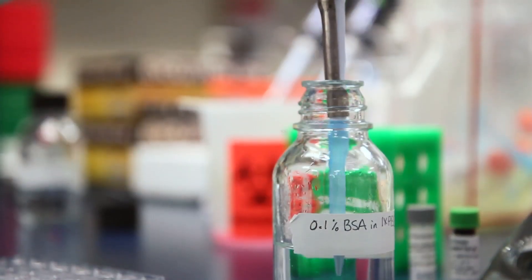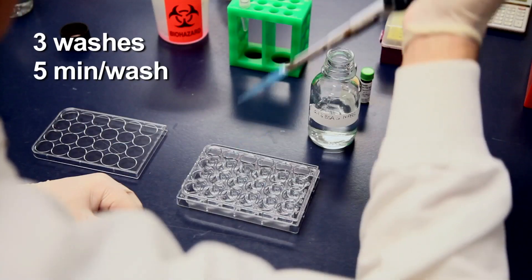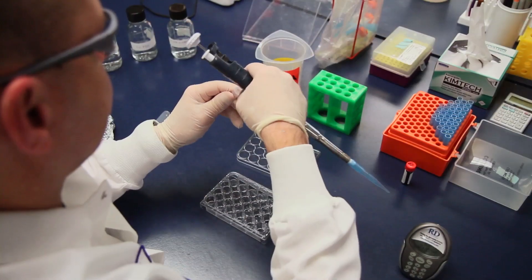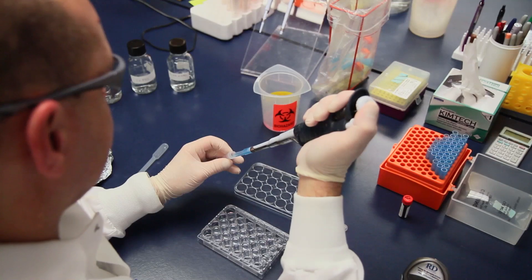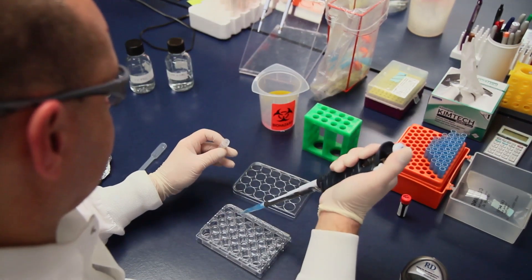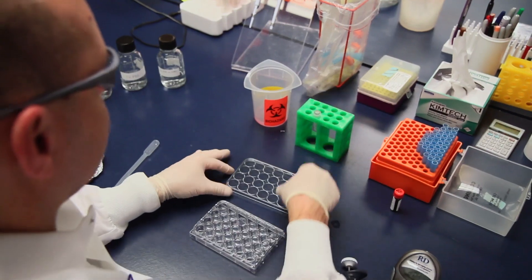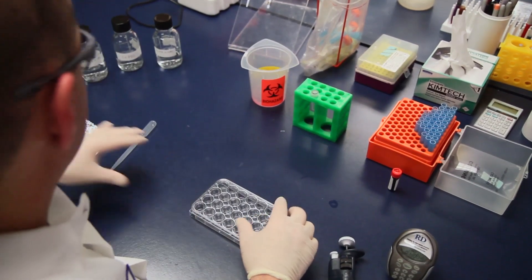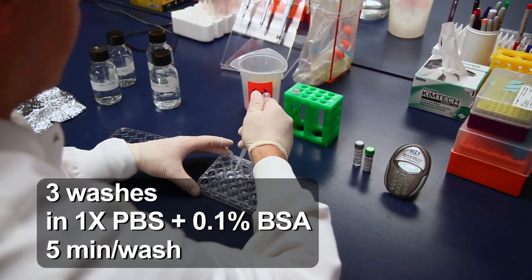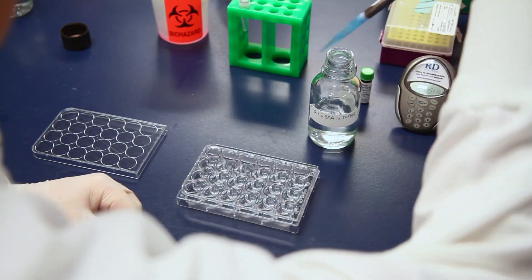Remove the primary antibody and wash wells three times with 500 microliters per well of 1x PBS containing 0.1% BSA, allowing each wash to go for five minutes. Shield the cells from light if needed. If required, incubate cells in a secondary antibody at the manufacturer's recommended concentration, diluted in 400 microliters per well of 1x PBS containing 1% BSA, for one hour at room temperature shielded from light. After the washes, if desired, apply a DAPI counterstain to the cells.